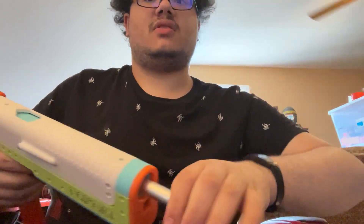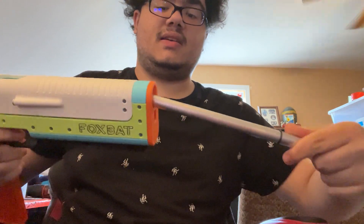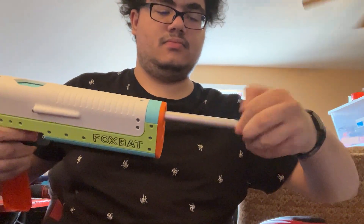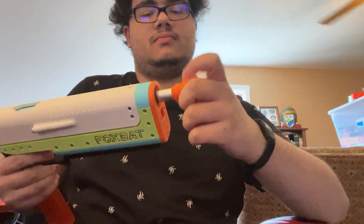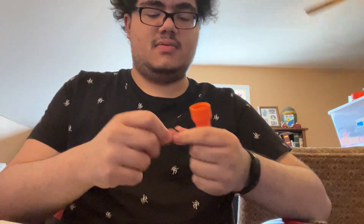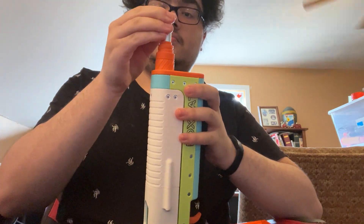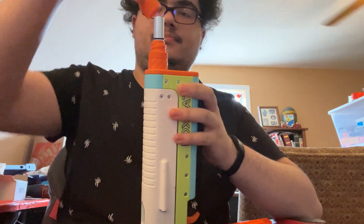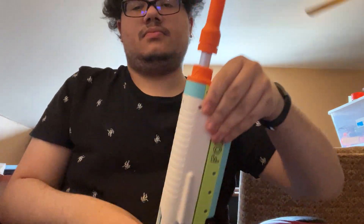Oh, I took off my scar. As you can see — slab-length barrel in a pistol setup. And I'll put back on my scar. There we go.